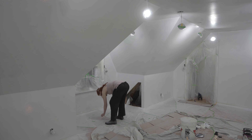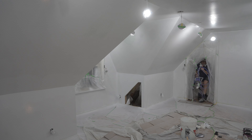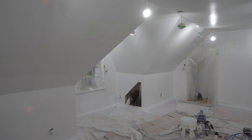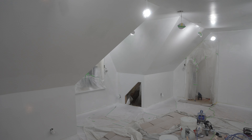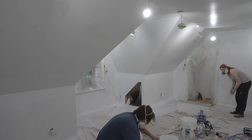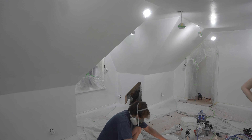One of the small issues we ran into is that the plastic sheeting was really, really thin, so as we walked around we put some small holes into it. We did take a couple moments to tape up those holes so we wouldn't get paint on the floor in between doing the priming and the actual paint.